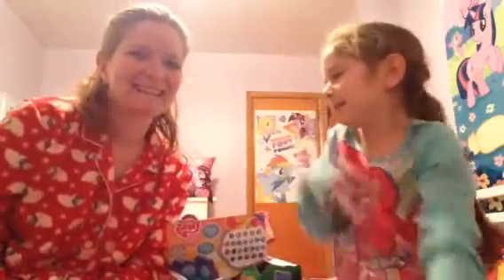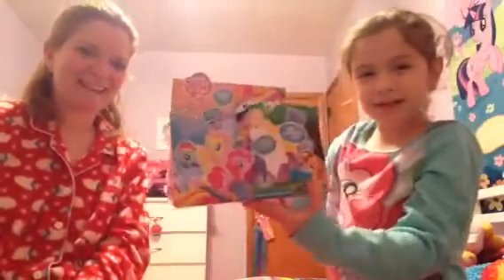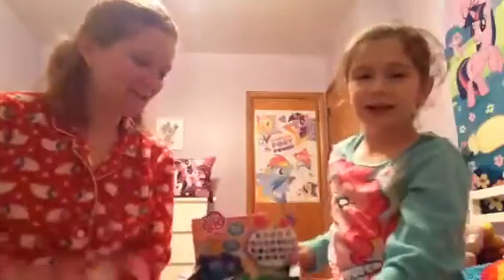Hey you guys, it's Gracie, and I am here with my mom. She will be helping me do a blind bag review from Wave 11! Woo! 11!